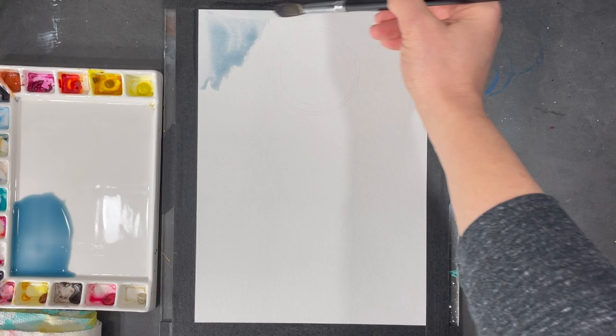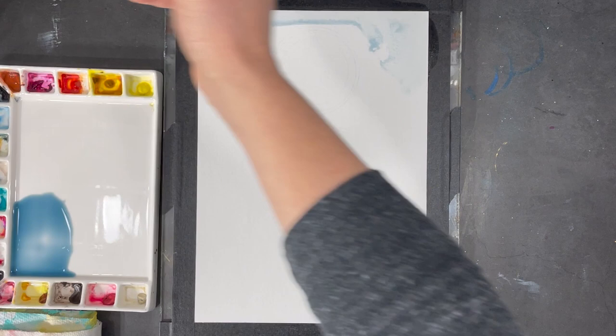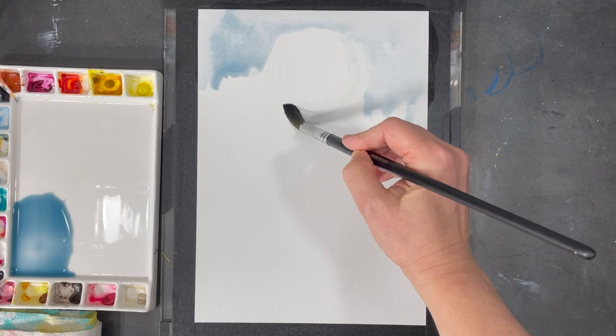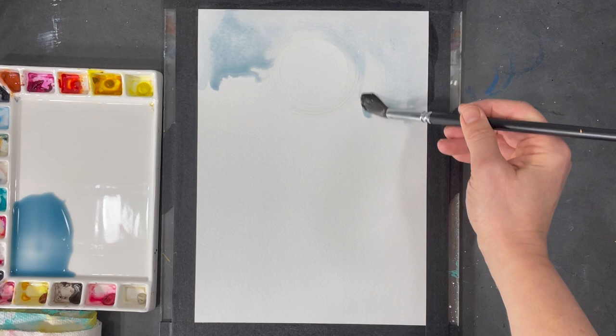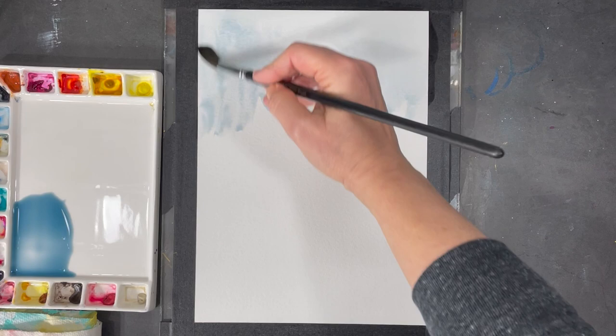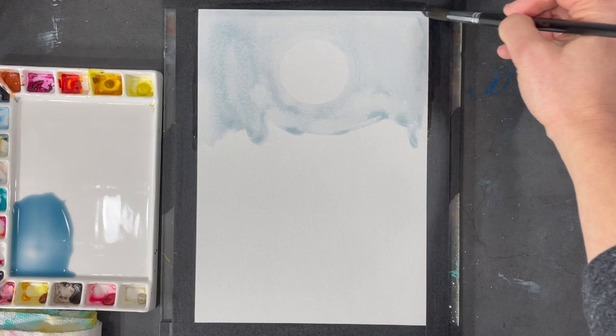Watercolors always dry lighter than when they are first applied, so when I'm applying this color I'm actually pretty satisfied with how pigmented it is — it's pretty light and it's going to dry even lighter, and that's exactly what I'm going for. The only place I don't intend to apply this wash is where I drew the smallest circle, which at this point I think will be a sun, and I'm just going to leave that white.